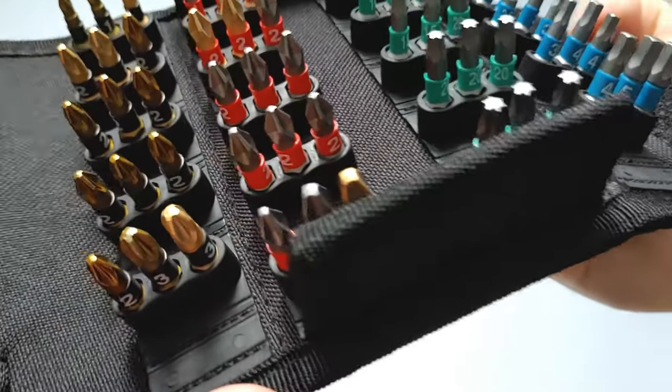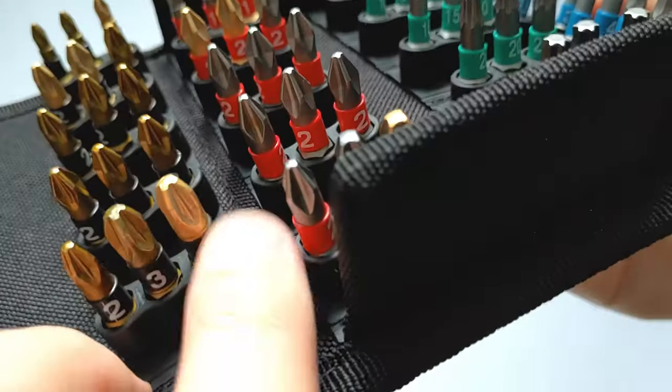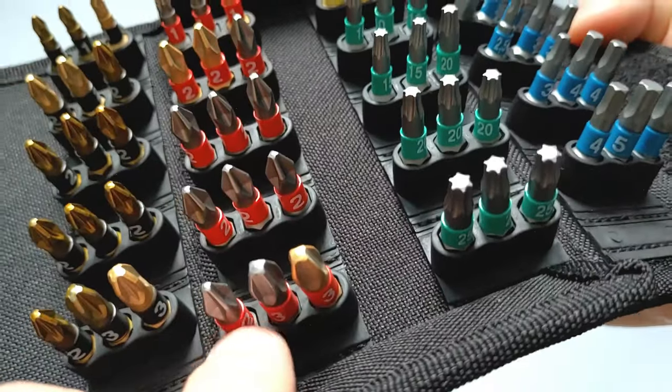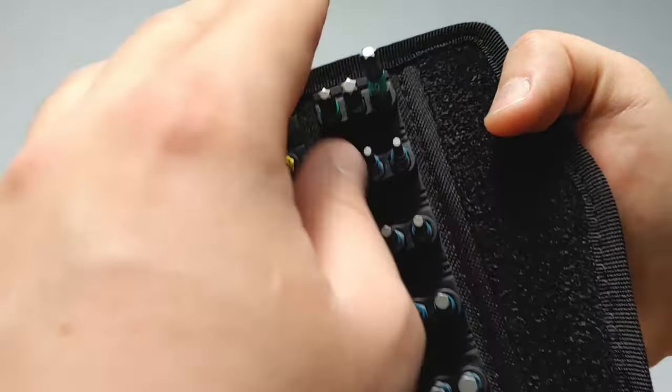The golden colored ones — except for the positive drive ones, where gold is just used for differentiation — are generally the diamond coated bits. They did something similar on their Tool Check Plus as well. The silver ones are the torsion zone bits. So you've got a good selection of Phillips, posi drive, Torx, and hex.